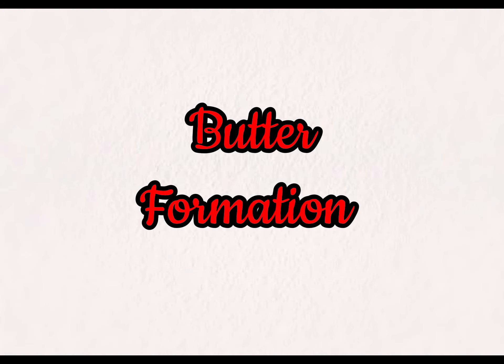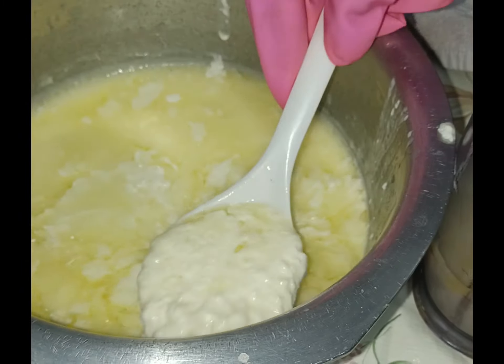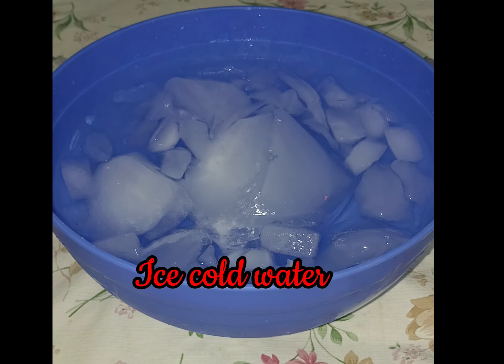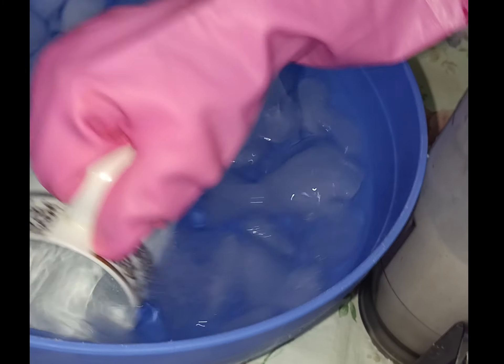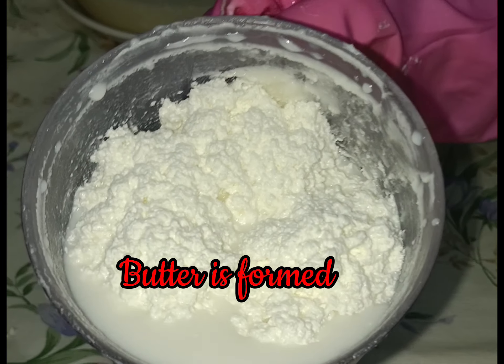Butter formation: fill one fourth of a jug with the creamy yogurt. Blend for three minutes. Now add one cup of ice cold water into the jug. Blend again for five minutes — butter is formed.